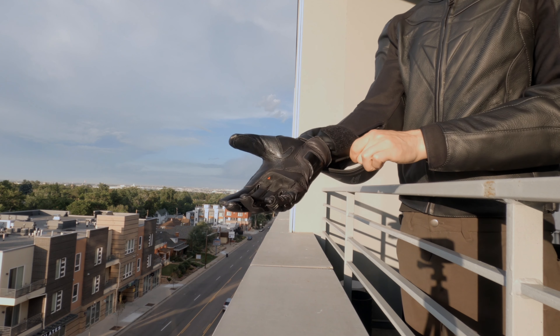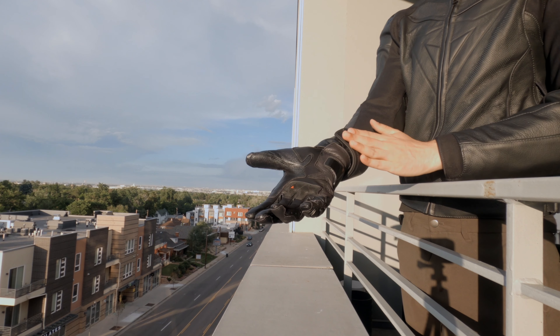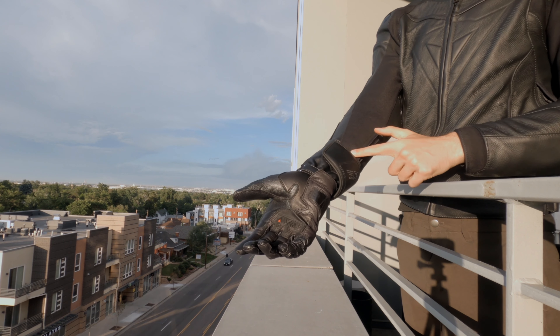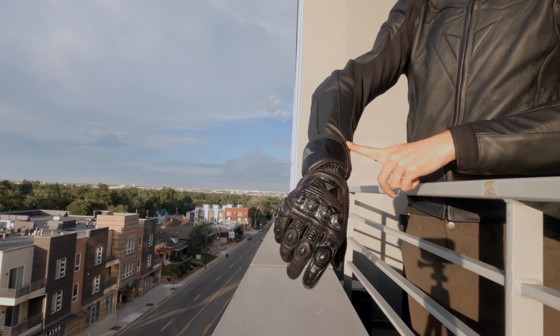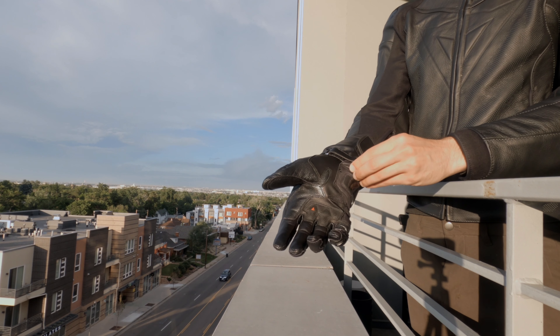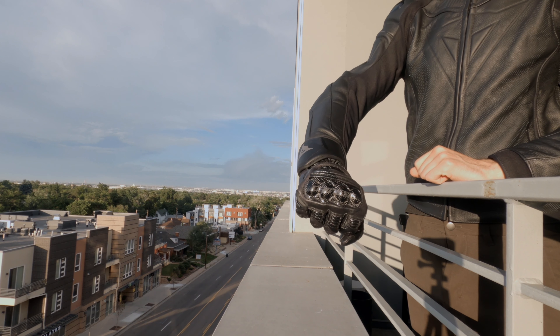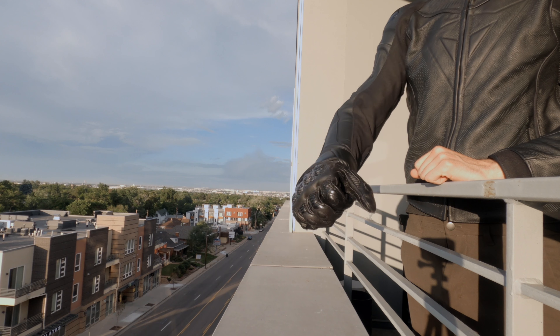As I put on the glove you can see how it forms against my hand just right. This is a medium, and as I close the velcro strap you can see how it is snug against my jacket. This makes it feel like one piece — it makes me feel fully in control. The second strap along the wrist is great for an extra secure fit.